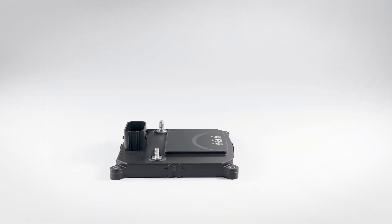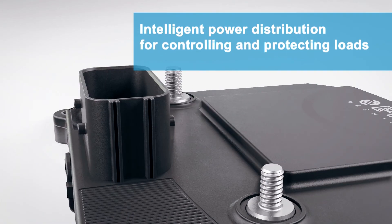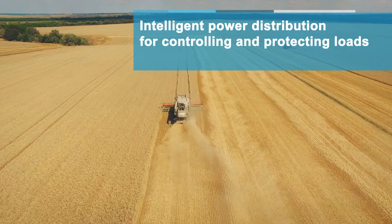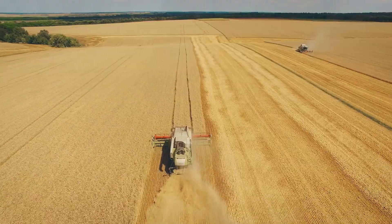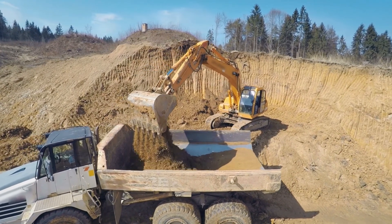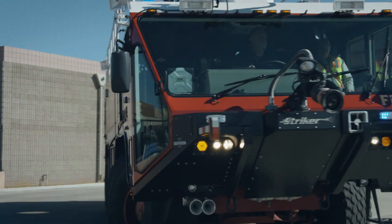The SCS200 is an intelligent power distribution system for controlling and protecting larger loads in a variety of different platforms, including agricultural vehicles, forestry equipment, construction machinery, buses, and specialty vehicles.